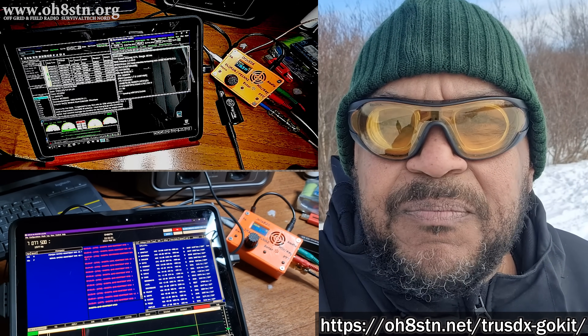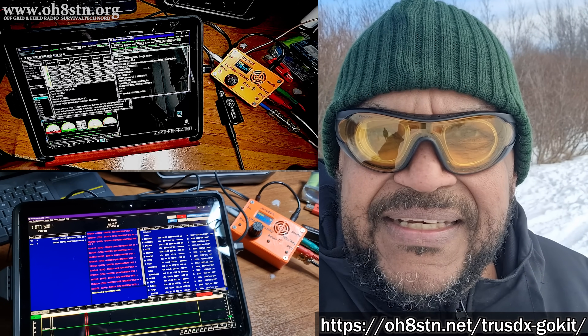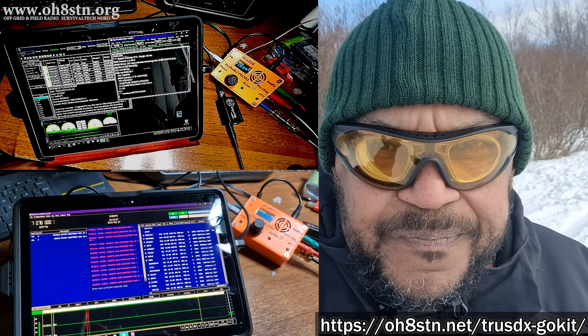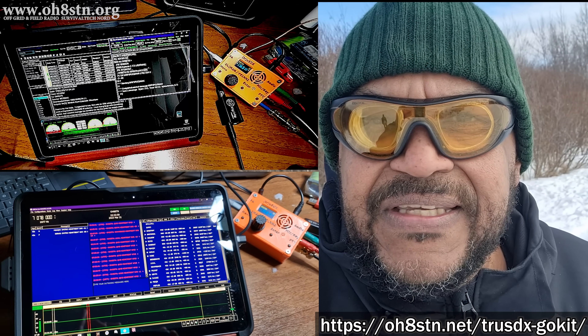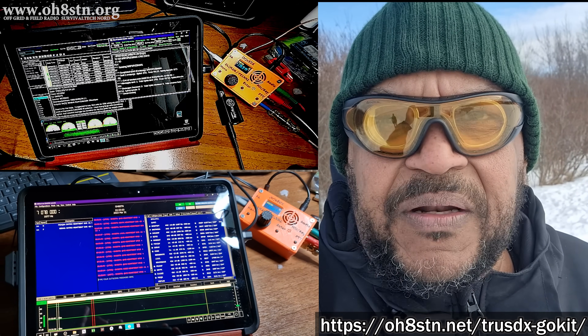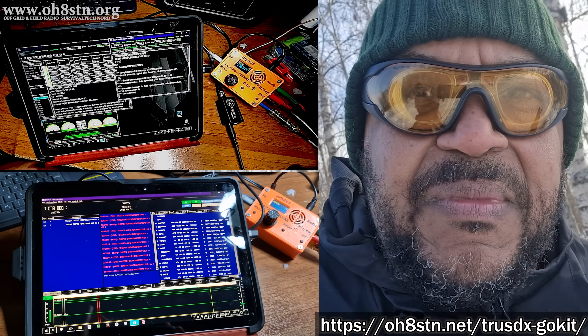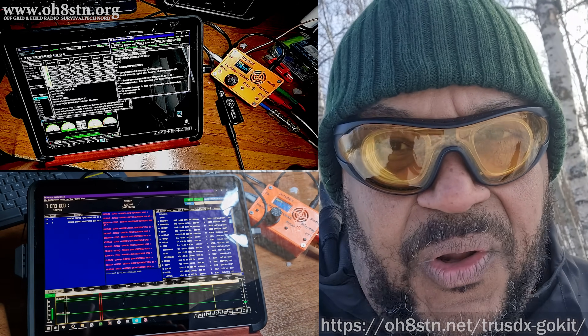I've already published a blog post about that radio, so please take a look and get yourself familiar with it. We're going to couple the TrueSDX with an audio interface, some cabling, a battery and solar panel to power it up. Stick with me and I'll tell you all about it.